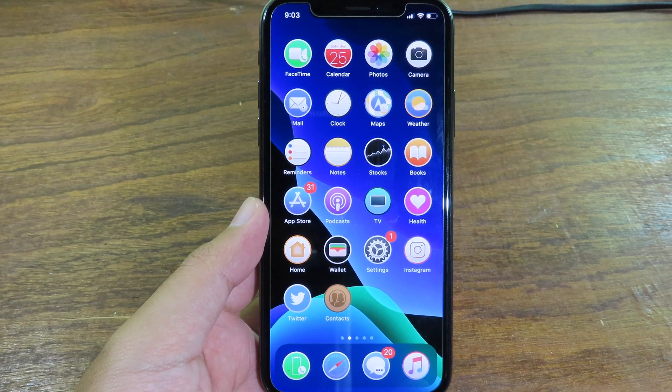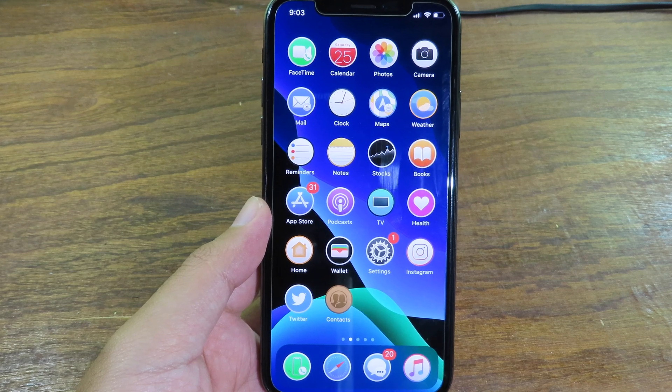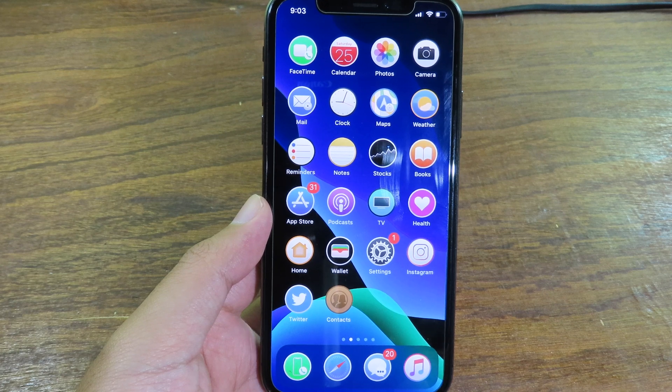Hello, welcome back. In this one I would like to show you my top five favorite jailbreak tweaks. I think you should get them on your device — these are the must-have jailbreak tweaks.